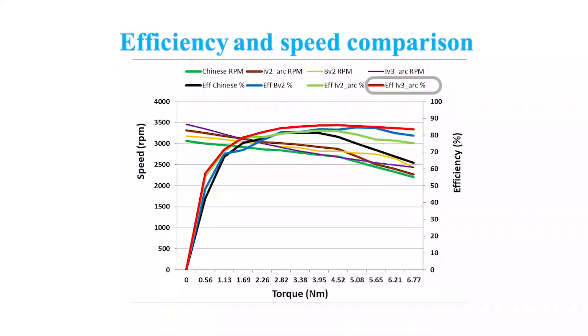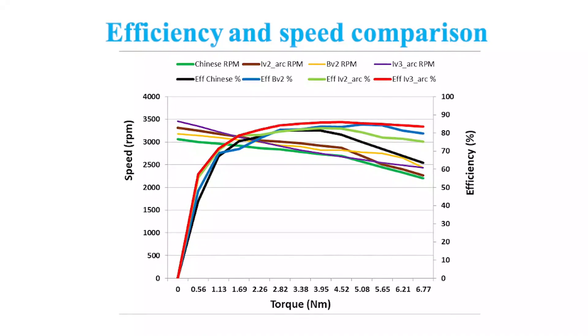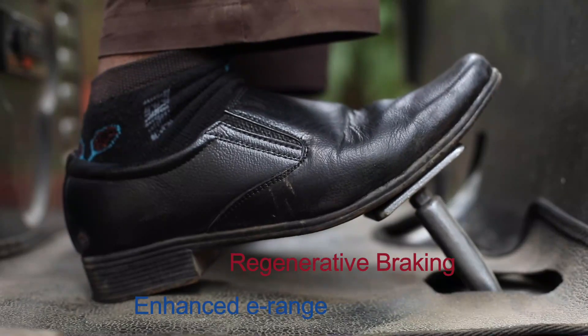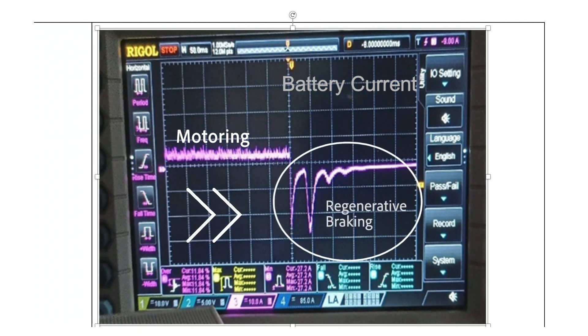As you can see from the torque-speed-efficiency plots, our complete package including the motor and motor controller is around 3% higher efficient than the available solution in the market. Further, e-range is enhanced by incorporating regenerative braking, which is illustrated in this experimentally obtained waveform of battery current. Initially, the battery current is positive indicating that the vehicle is running, and when the brake is pressed, the kinetic energy of the vehicle is stored in the battery, as inferable from the negative current of the battery.